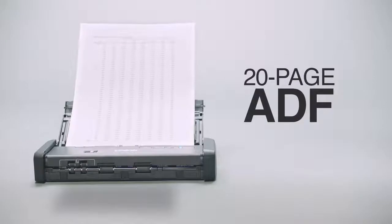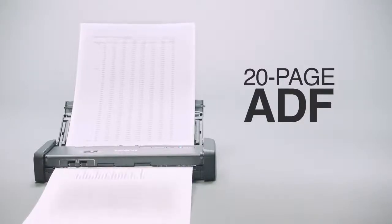Get rid of those piles of paper and get organized. Quickly and easily scan stacks of up to 20 pages at a time with the Auto Document Feeder.